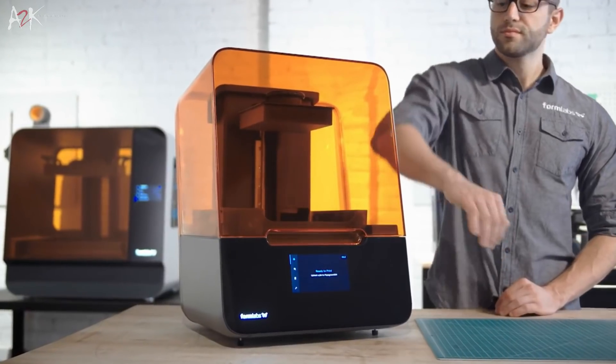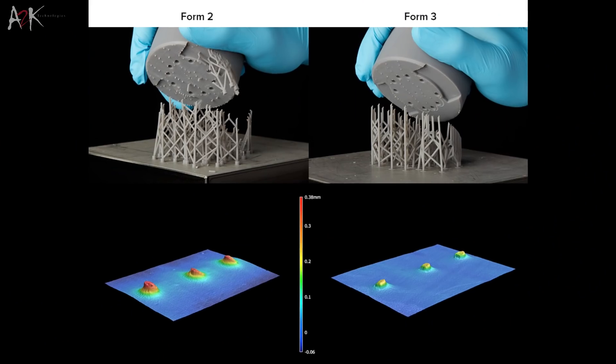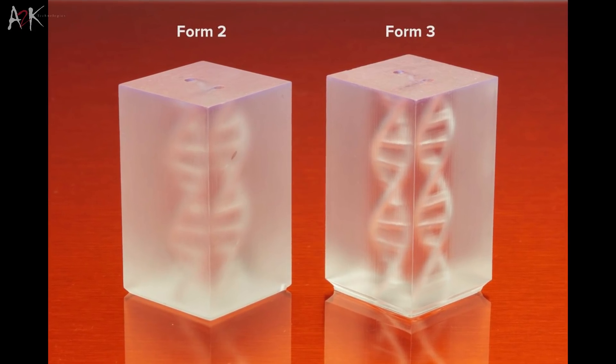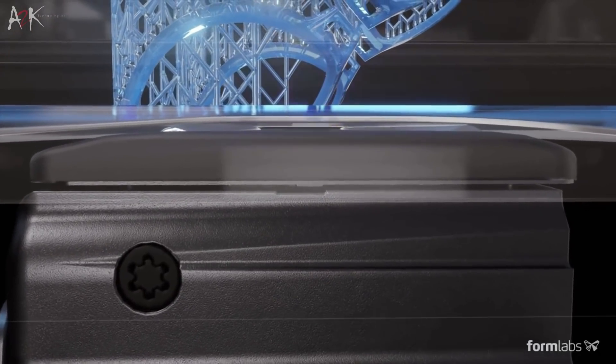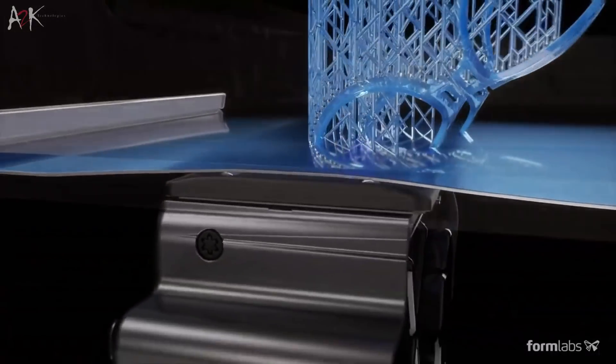The technology that powers the Formlabs Form 3 LFS was precisely developed to considerably reduce pull forces for a greater increase in machine reliability and print quality. The flexible film located at the base of the tank is one major improvement that allows for a softer peel between layers during printing.